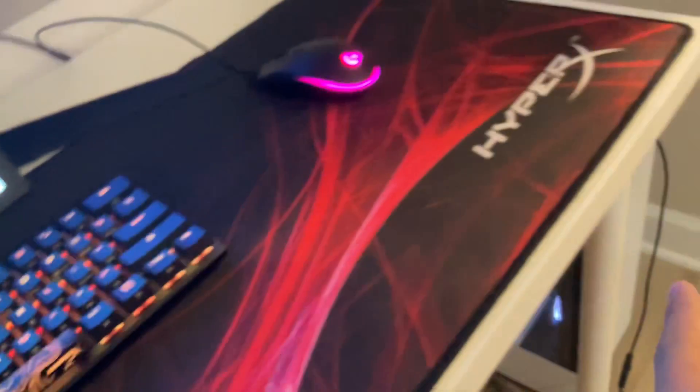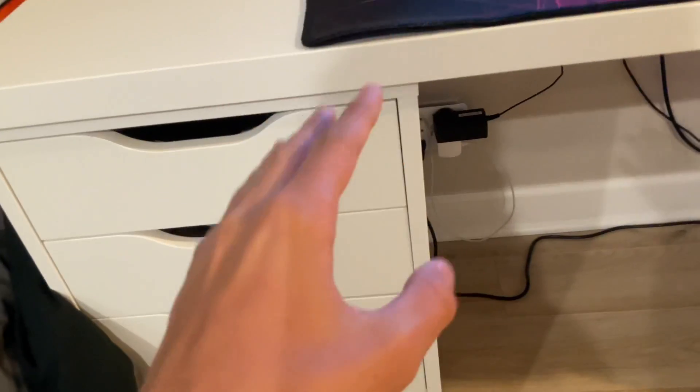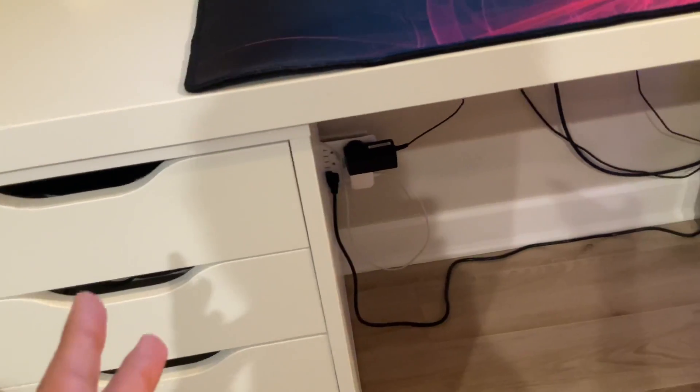He has his AirPods if he ever wants to not use his headphones and just connect them to the PC. Moving down, this is an ALEX desk — I'm pretty sure that's what it's called. I built it for him. He has some extra gaming stuff on it — there's a pop it, chargers, and all that stuff.